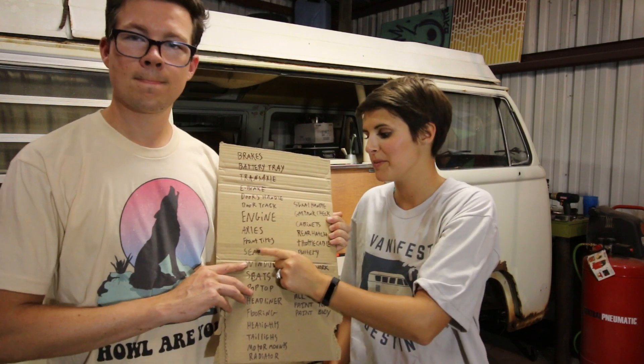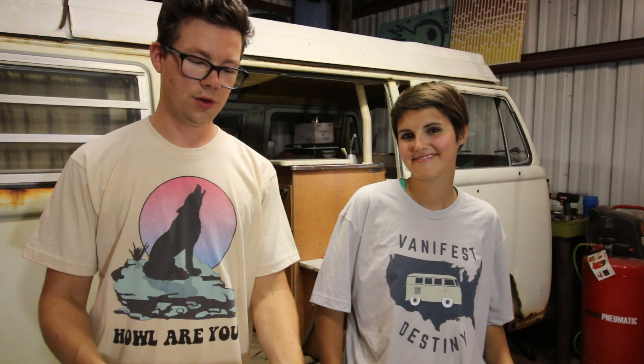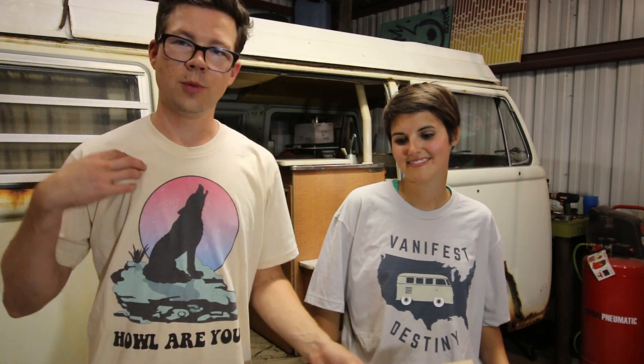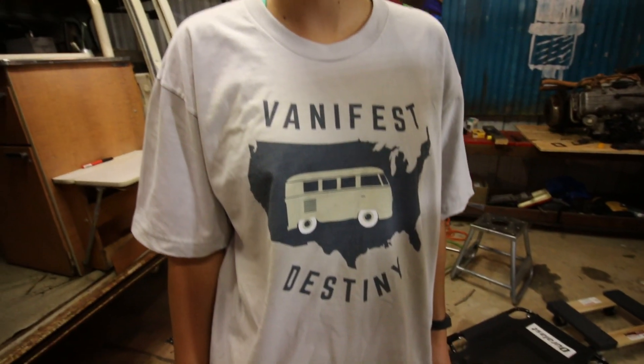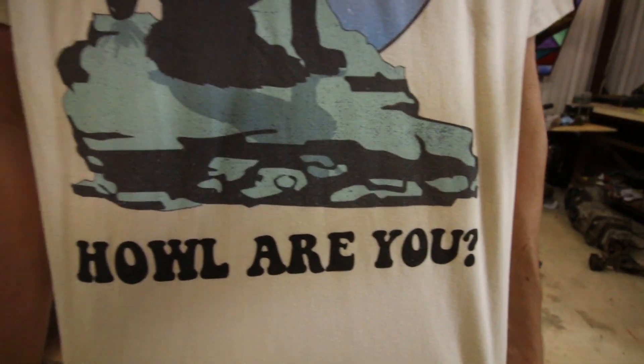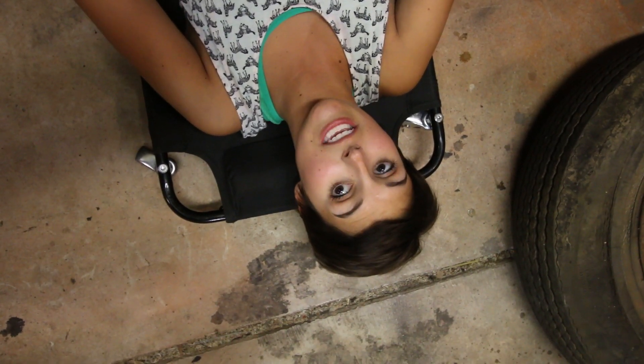By day I am a graphic designer and I design lots of t-shirts and put them up in my web store. If you go there and purchase one, all the proceeds go to help rebuild this bus. If you like the content and enjoy the show, please help yourself out and help us out. Be sure to subscribe to join us on this adventure as we work on this 1970 Volkswagen Westphalia — see you later!